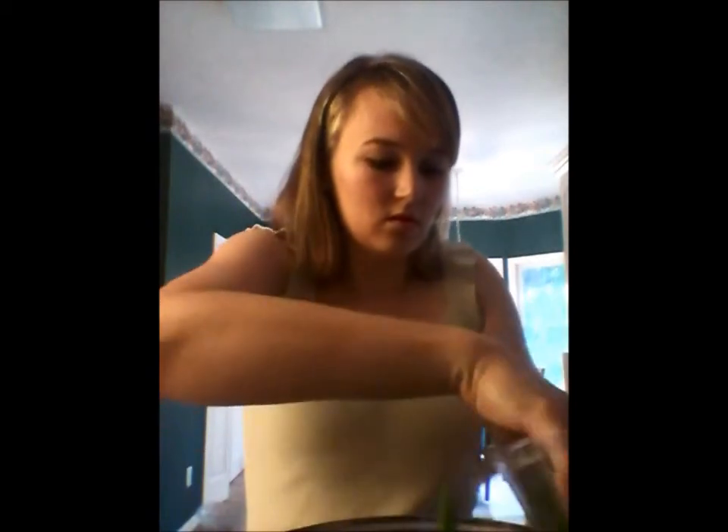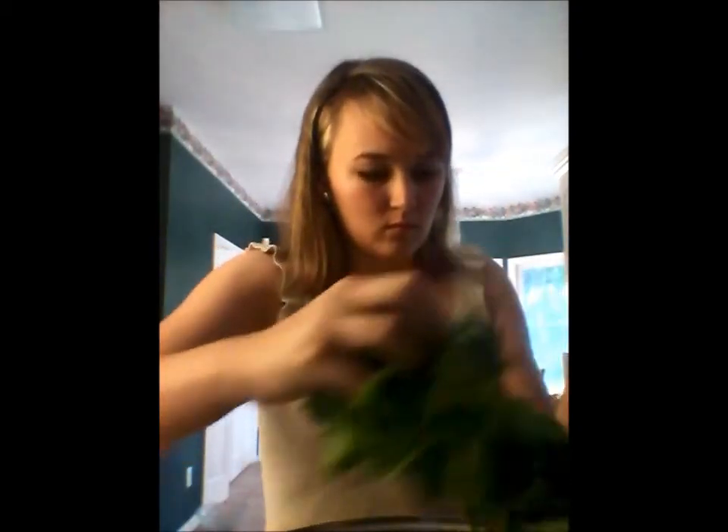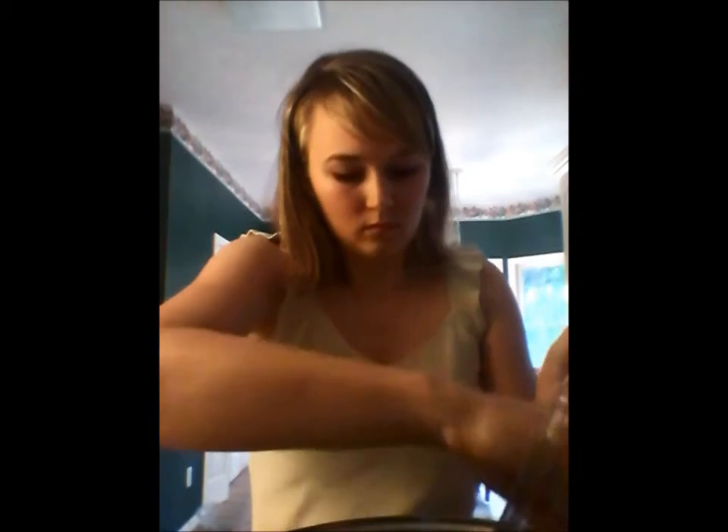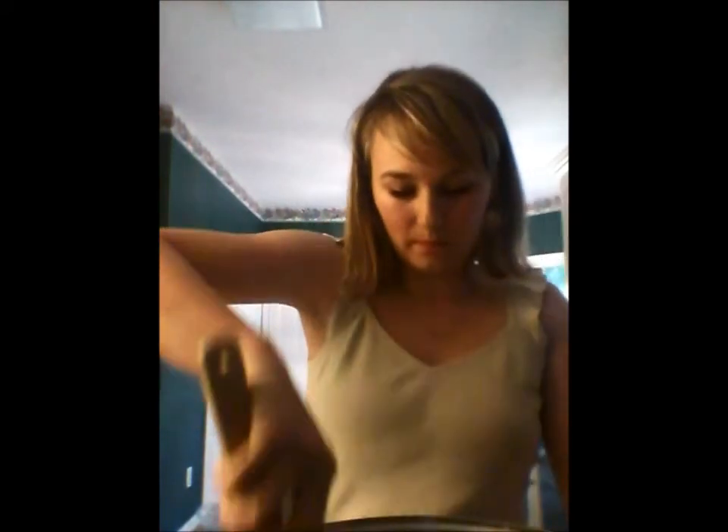The soup has been cooking for about 35 minutes and now I'm just going to add the kale. I think I have enough room in my pan to give it a stir, and I'm not going to cook it much more.